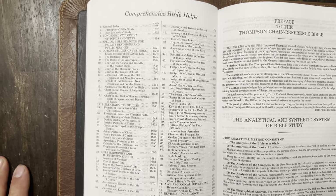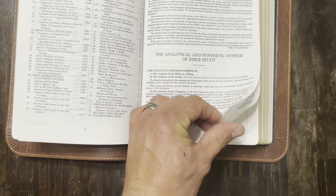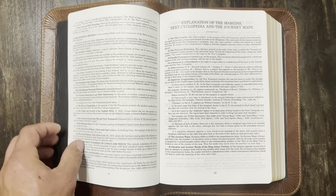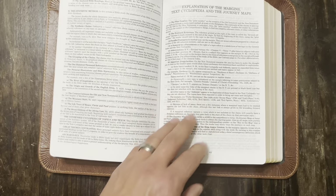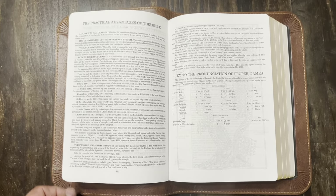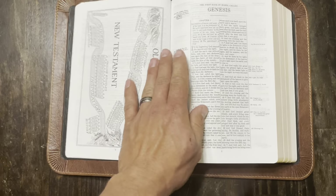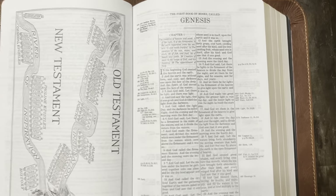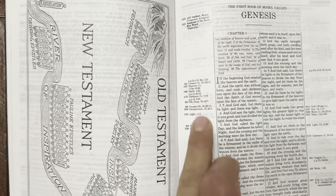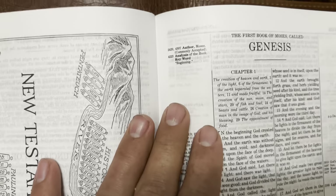It's got a comprehensive list of Bible helps, the analytical and synthetic system of Bible study, explanation of the margins and text cyclopedia, and journey maps. It's got practical advantages — the text is double column, with all of the outside margins used for your references, chains, and different studies.